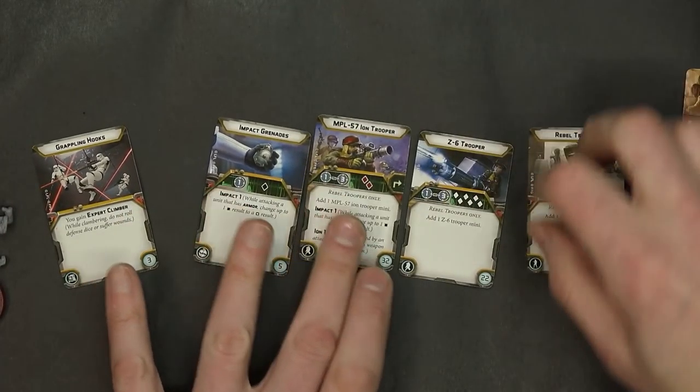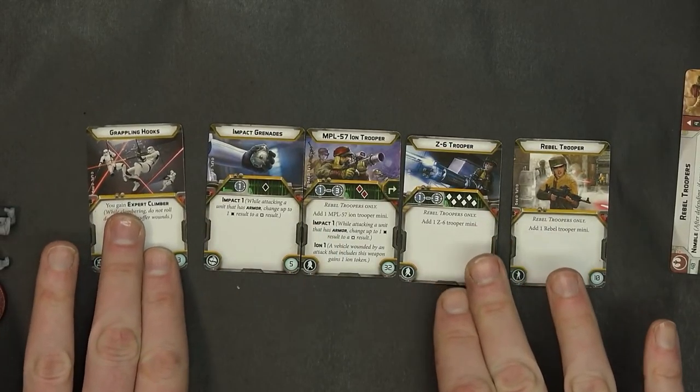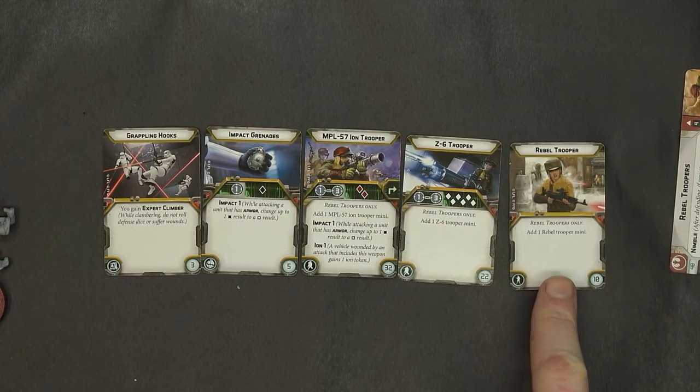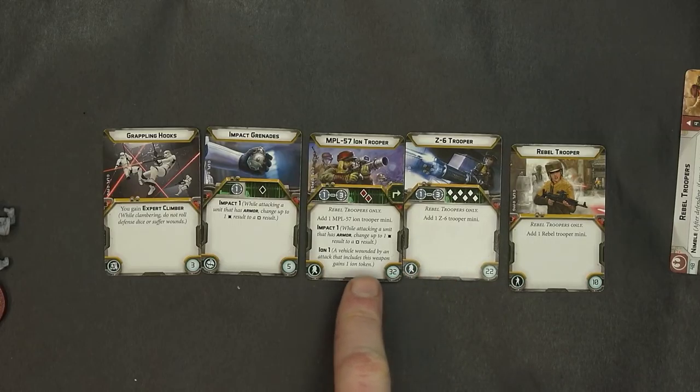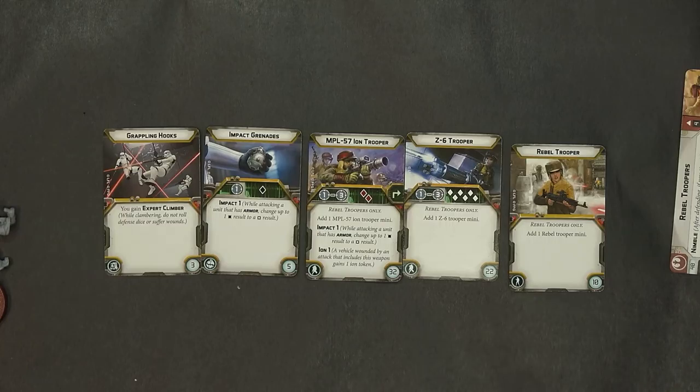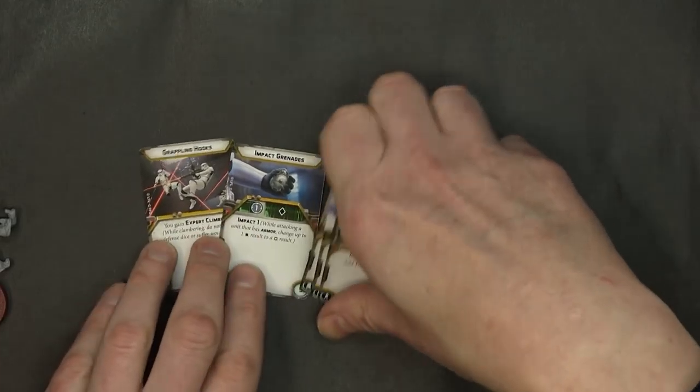Rebel Trooper upgrades: you've got the Z6 Gatling trooper, which uses six white dice — we saw that in the preview recently. You can add one Rebel Trooper for 10 points. The ion trooper is impact one; attacking a unit with armor changes up to one hit to a crit — pretty good for getting through armor. Ion one: a vehicle wounded by an attack including this weapon gains one ion token. That's 32 points; it shoots two red dice at range three. Impact grenades: chuck them at armor at range one for one black die to hopefully get crits through. And grappling hooks give you expert climber ability — you don't roll defense dice or suffer wounds from climbing. In a normal intro game, you don't have to worry about any of that.